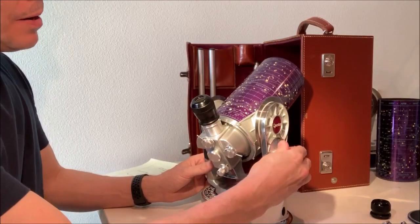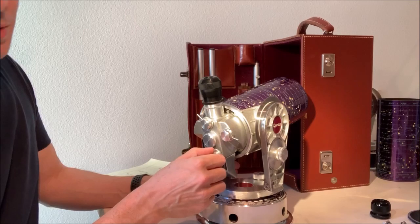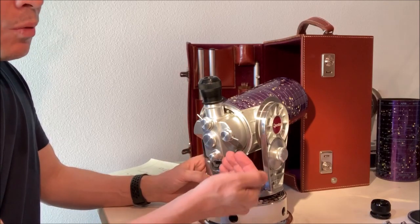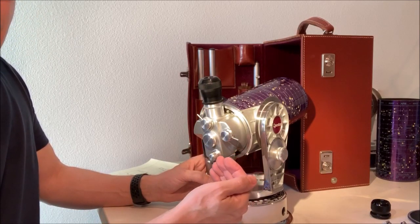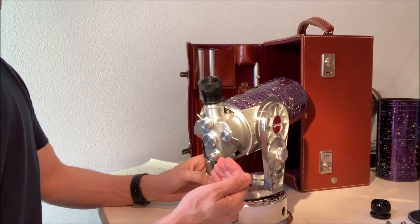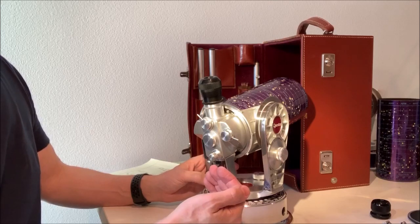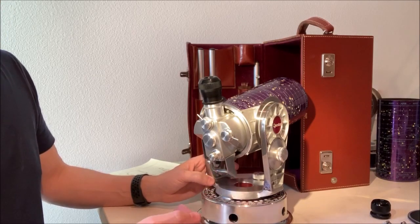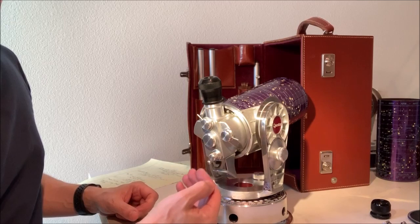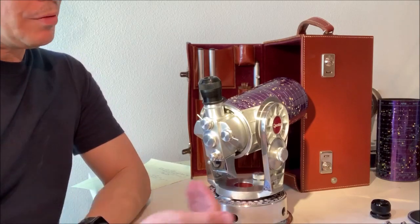If you have a blurry image, you just have to run this focus all the way in. If you have a good understanding of what to expect: focus all the way in, you're not going to see anything. Take it out 10 to 12 turns and you're going to be focused at distance for astronomical objects. Then a couple of turns gets you into neighborhood distances, a dozen more turns gets you into backyard distances, and a dozen more gets you into across-the-room distances.